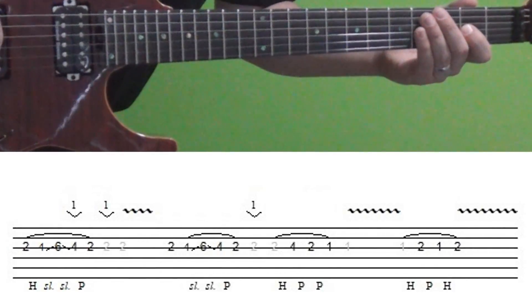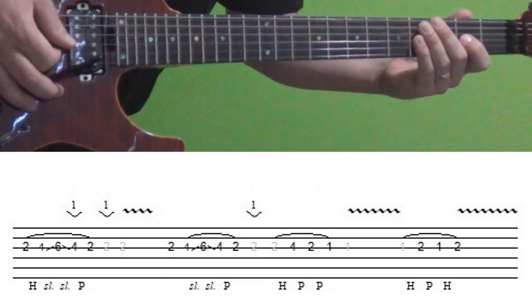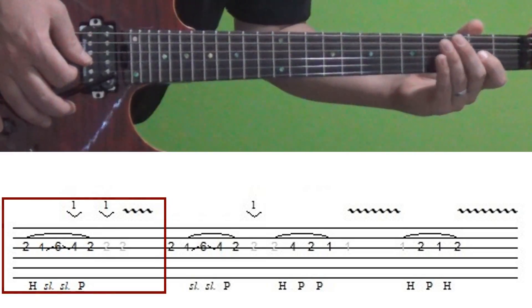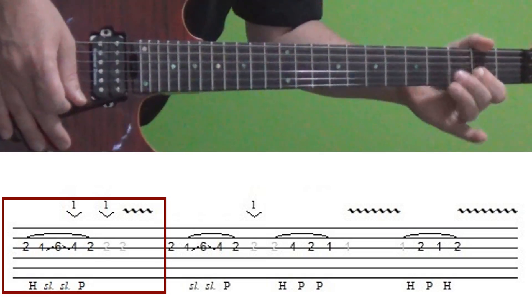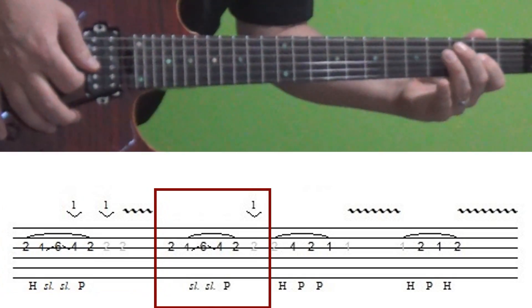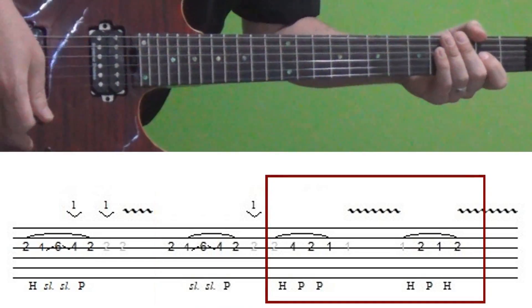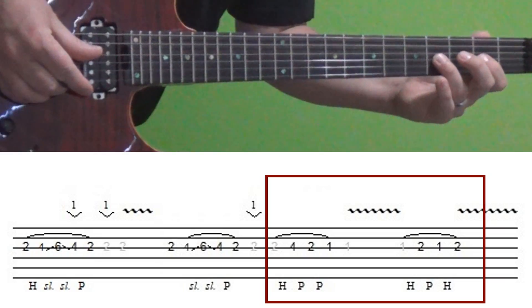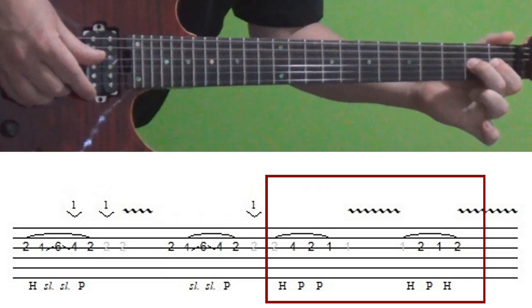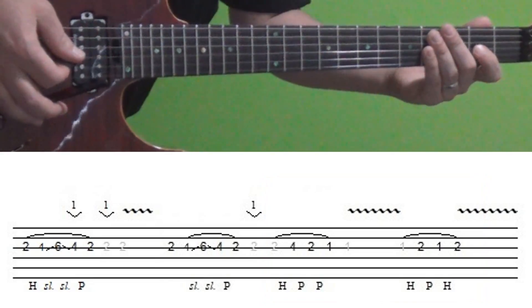Section eight is again very similar to section six — we're starting with the whammy bar already in hand from the prior section. It begins just like section six, then continues the same way, and then it changes a little: you hammer on to the fourth fret of the G, followed by two, one — then that two, one, two at the end. Here is the final section played slowly one more time.